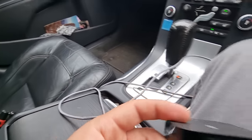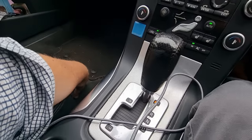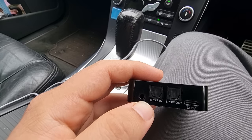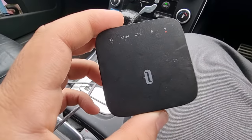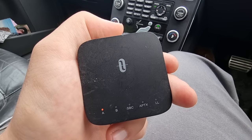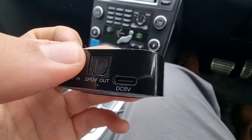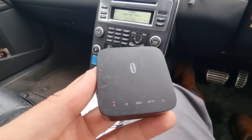You've got your AUX in here and your power in here. It has a battery — claimed two hours, but I've easily done more than two hours of driving this week without having to charge it. It's got a USB-C charger. The sound quality is just fantastic.